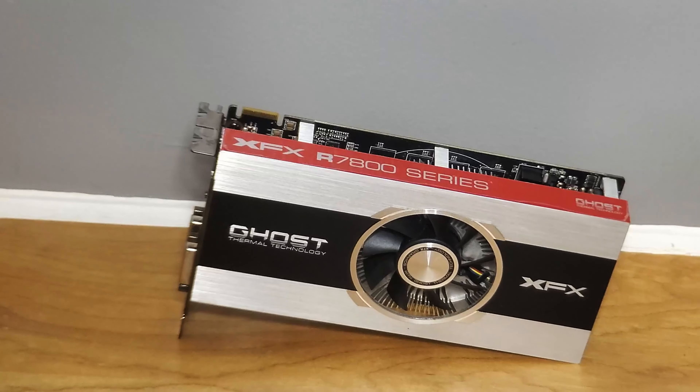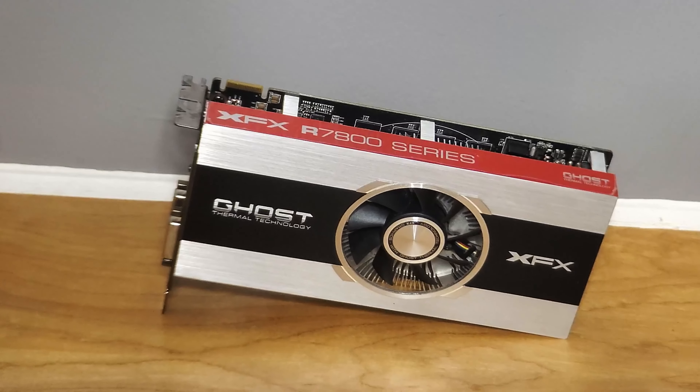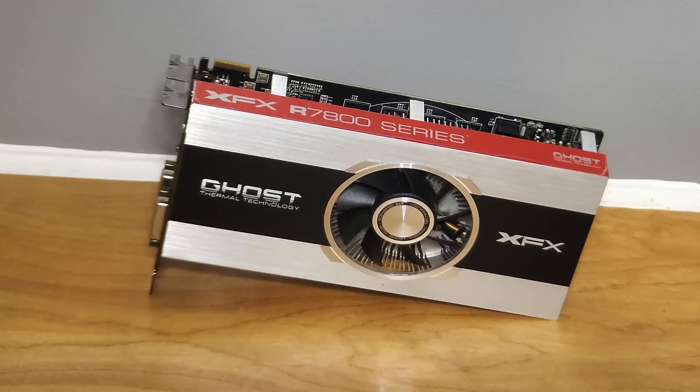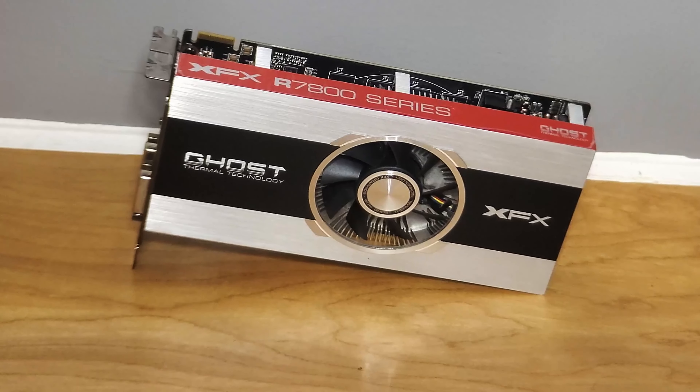We're going to be testing this Radeon HD 7850 in a lot of modern titles, but mostly popular esports titles like Counter-Strike Global Offensive, Valorant, and Rocket League. A lot of modern titles like Doom Eternal and Red Dead Redemption 2 you're just not going to have a good experience with, so I didn't even bother testing those.